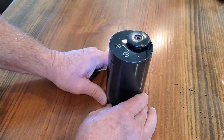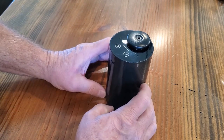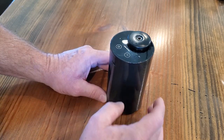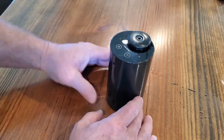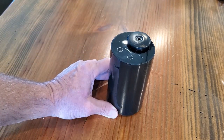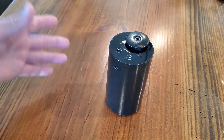What this thing does is you put some scented oil in it, and you can turn it on and set the duration and the interval, and it'll puff out or atomize this scented oil to freshen up your house, car, RV, or wherever you happen to have it.